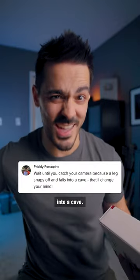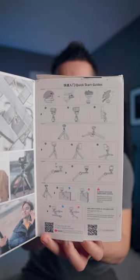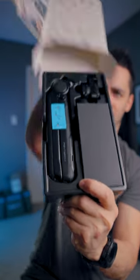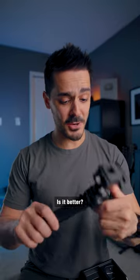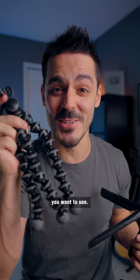This is like IKEA-level instructions. Now we have something to compare it against — is it better, is it worse? Let me know what you want to see: not from this one, from this one.